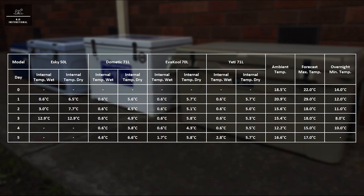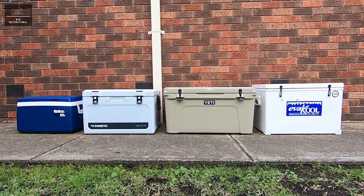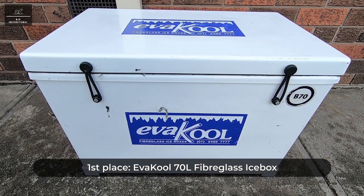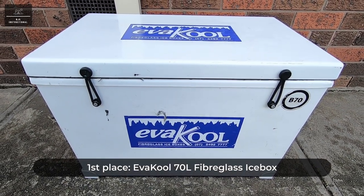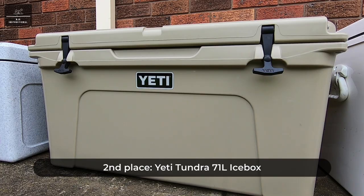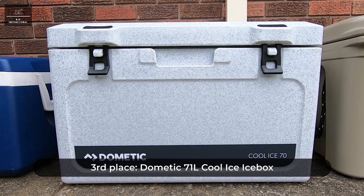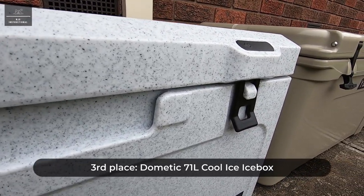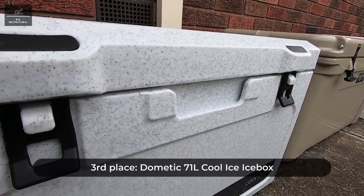Here is a summary of the results of day five. The Evercool comes out on top after five days, being the last icebox with ice remaining. Interestingly, the Evercool trailed the Yeti and Dometic in terms of internal temperatures throughout, however it delivered the coolest temperatures on day five. The Yeti comes in second place with the next coolest temperatures on day five, despite having no ice remaining. Closely followed by the Dometic in third place. Surprisingly, the Dometic performed better than expected and gave the Evercool and Yeti a real run for their money, having the coolest temperatures for each day except the last.